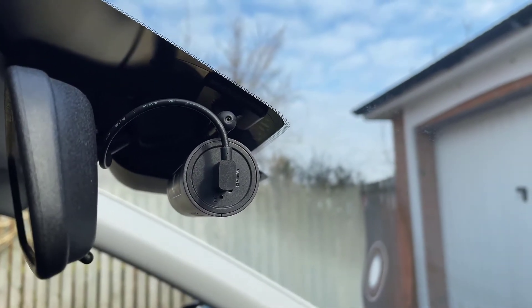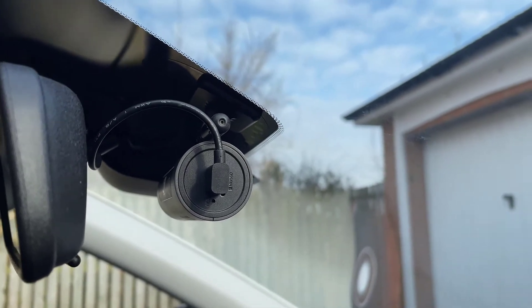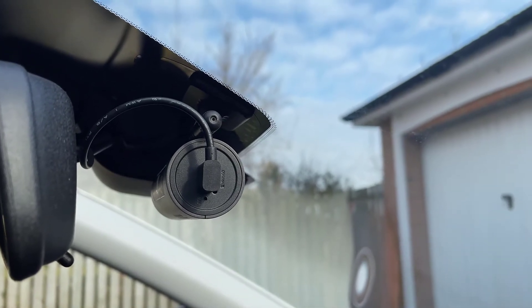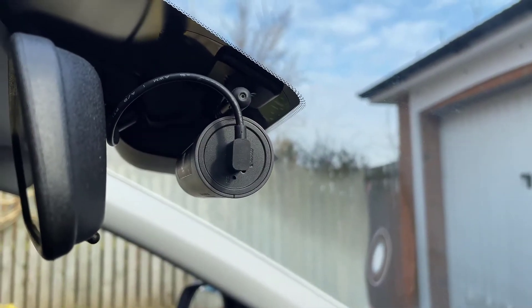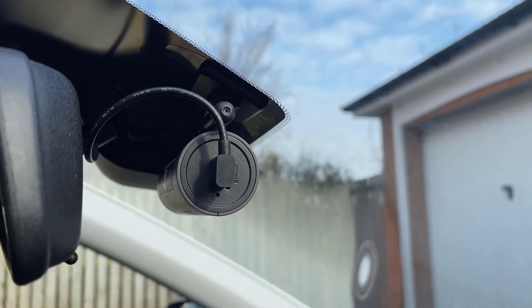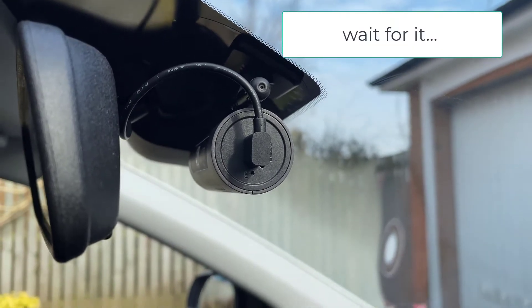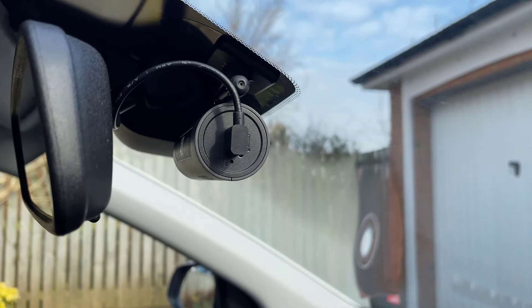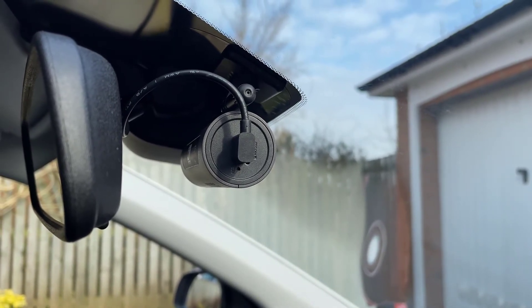I don't know what the hell that's meant to say, but I think it's supposed to say '70mai start recording.' The same happens when you switch off the engine — it starts recording again. Pretty annoying.